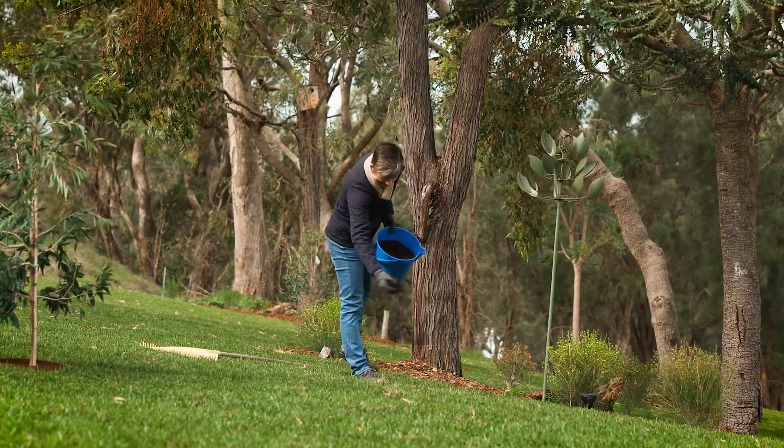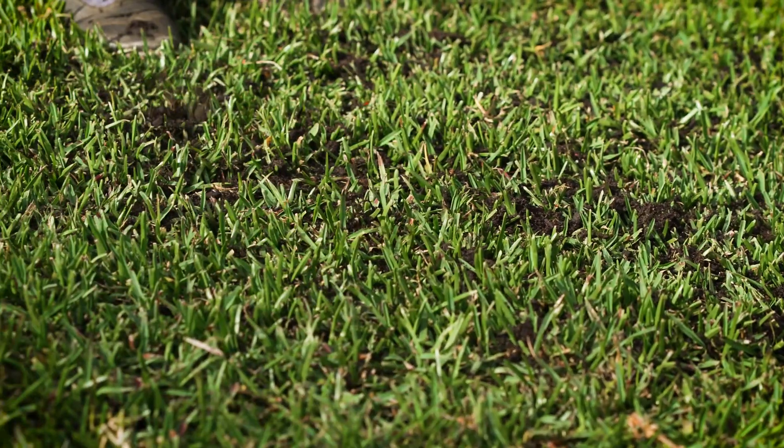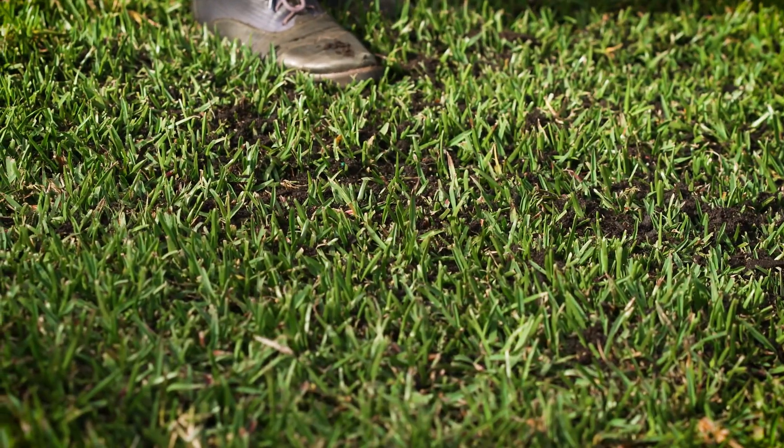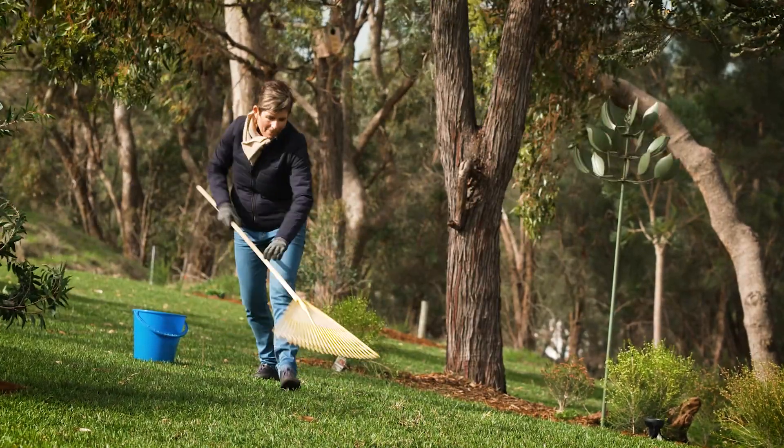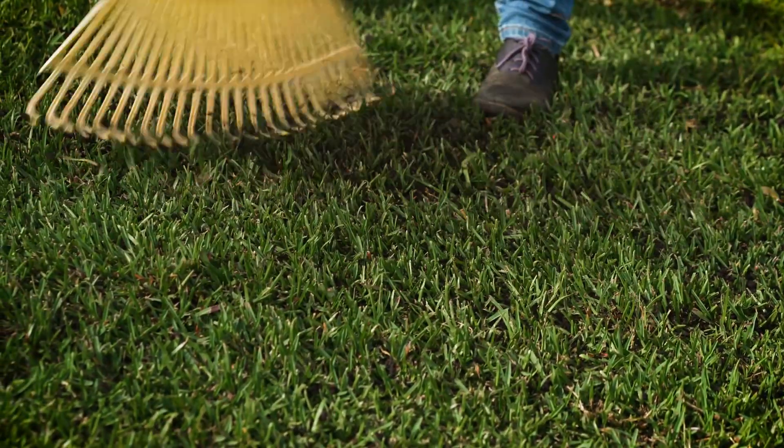After aerating, apply a very light top dressing of soil improver or fine compost that's been formulated specially for lawns. Grab a rake or use your hands to fill in the holes — use the back of the rake. Trust me, it makes the job a whole lot easier.